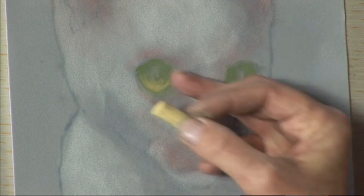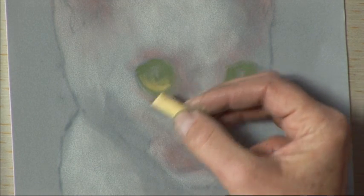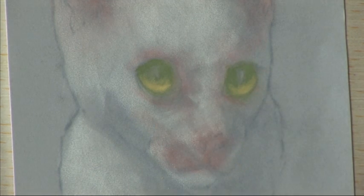You can rub it in, push the pastel into the paper, soften the edges and that's our highlight.